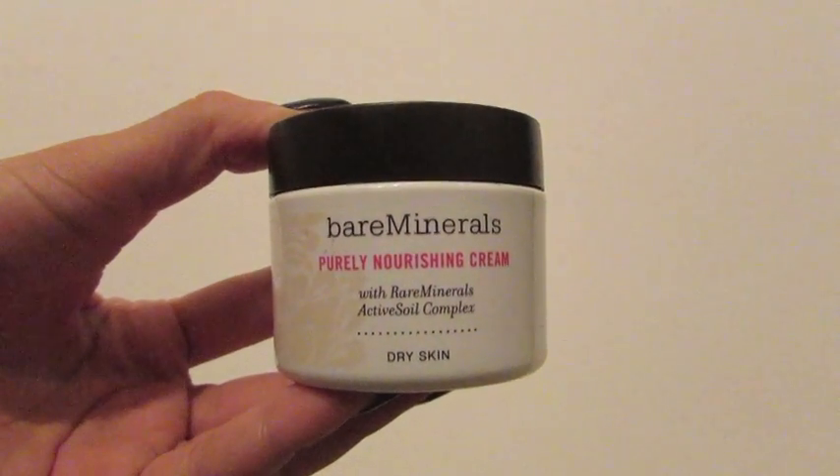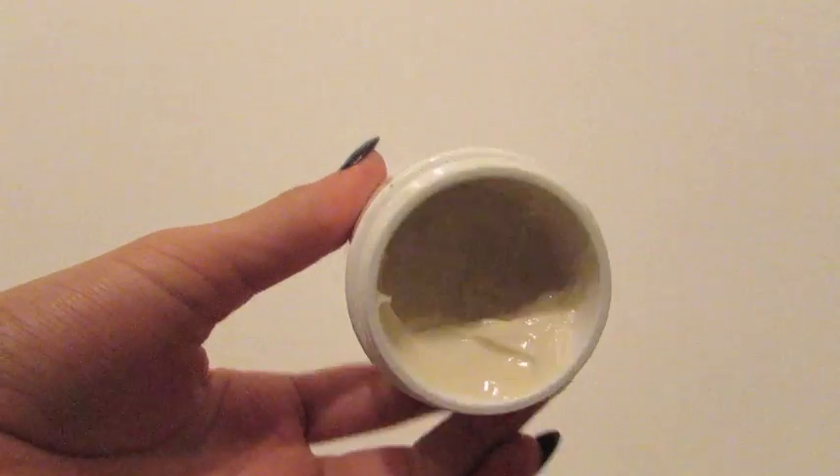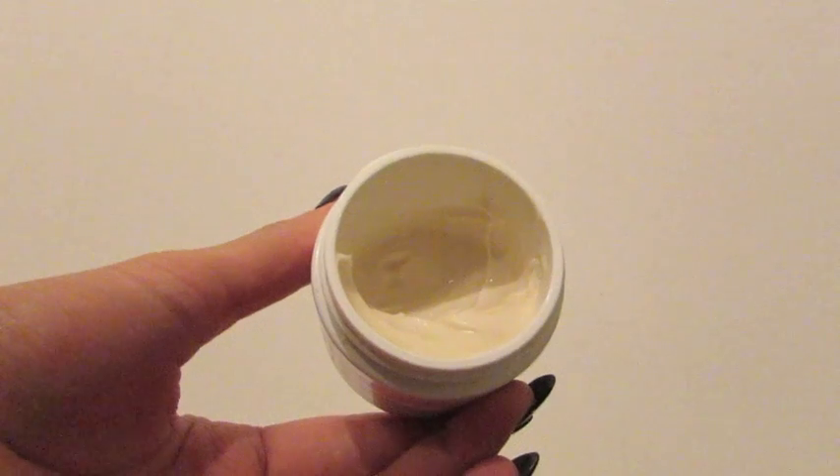Hey guys! So the first thing I do before applying my foundation is use the Bare Minerals Purely Nourishing Cream.